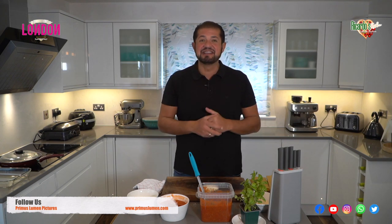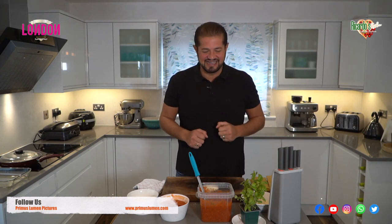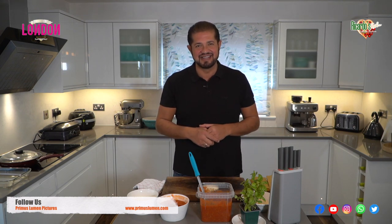Benvenuti a Ricardo's Kitchen Cucina Rustica to make this fantastic lasagna. Now I'm going to show you the ingredients we're going to be using to make the lasagna.